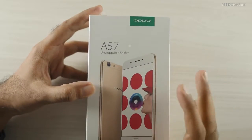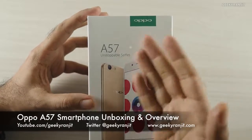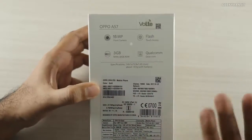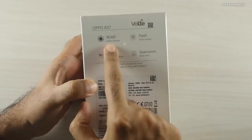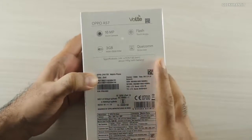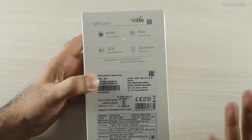Hi, this is Ranjith and in this video we'll be doing the unboxing and first look at the Oppo A57, which Oppo is marketing as a mid-range smartphone. The speciality of this smartphone is that it has a 16 megapixel front-facing camera, whereas the rear-facing camera is just a 13 megapixel shooter. It says Qualcomm Octa-Core — it has a Qualcomm Snapdragon 435 chipset.